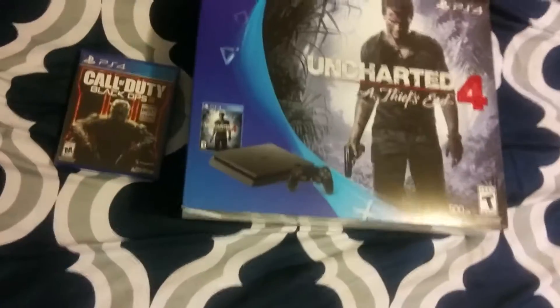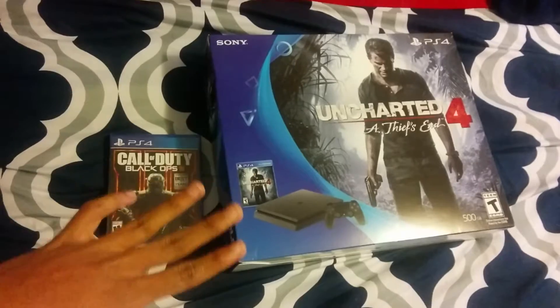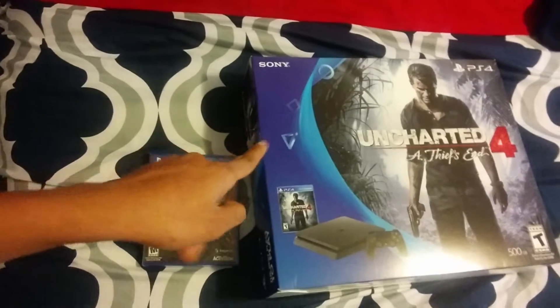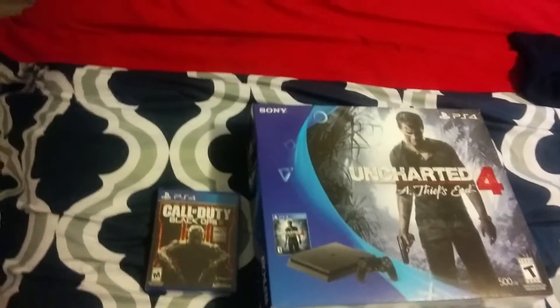Check it out. Today, my mom, thankfully, bought me a new Sony PS4. Yeah, baby.